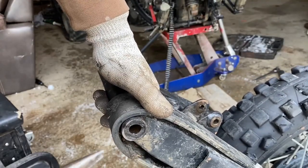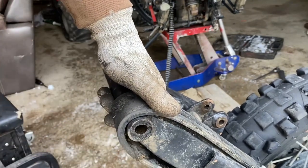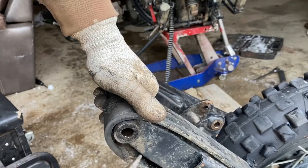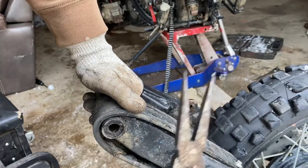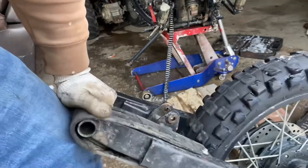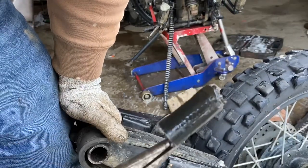If you guys followed along on the channel, there's another video where I put some temporary swing arm bushings in here — I just did it on one side using some fuel line. All we're going to do is take these needle nose pliers and pluck this out. Again, all this was was fuel line tubing just for a temporary bushing.